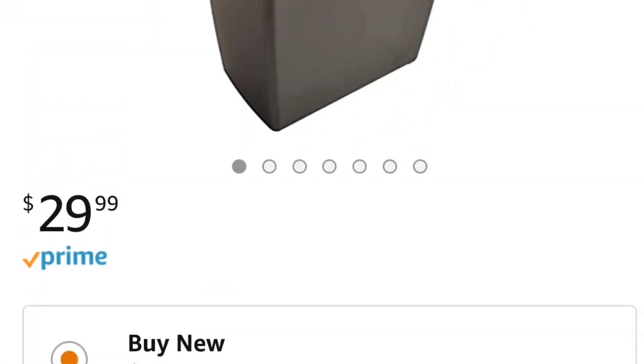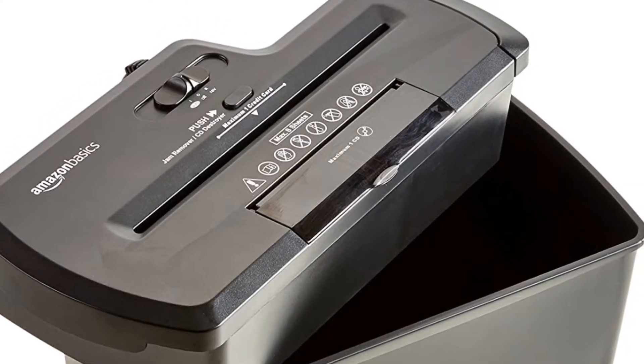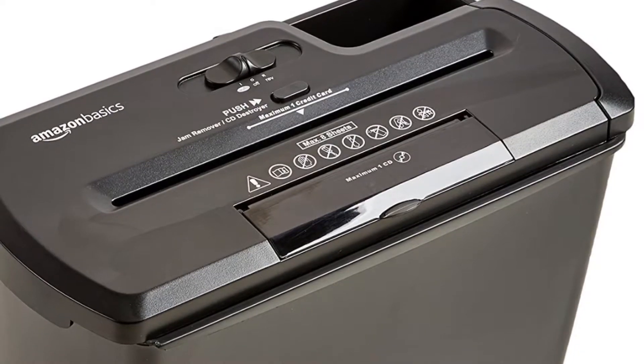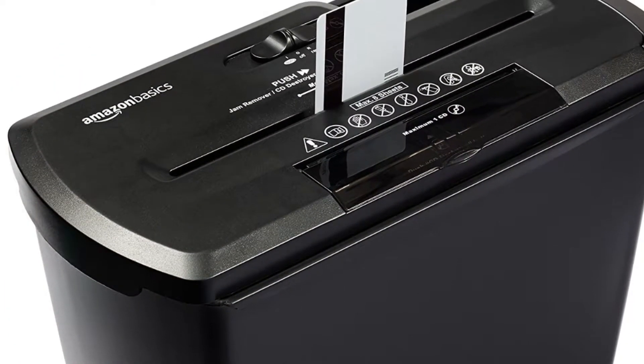So my shredder came in this box right here. This is what the shredder looks like — you can't really see it well on my phone, but it says this is the AmazonBasics 8-sheet strip-cut paper, CD, and credit card shredder. For $29.99, and it also has four and a half stars, which attracted me as well.